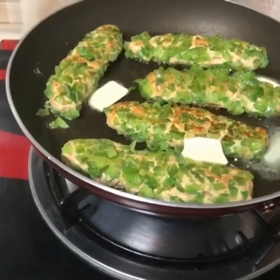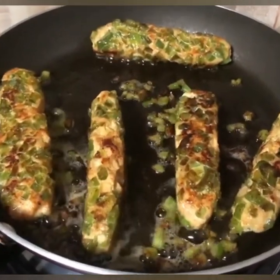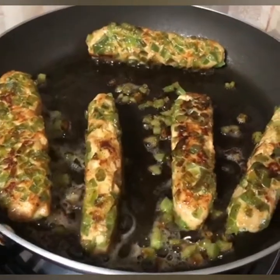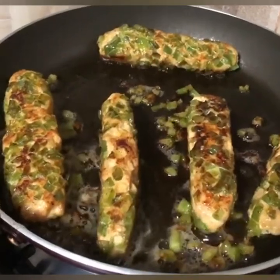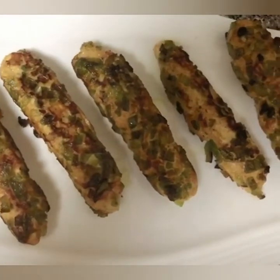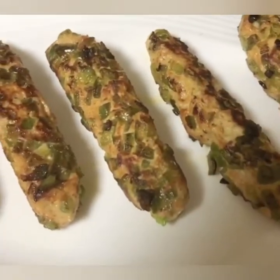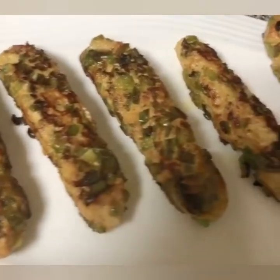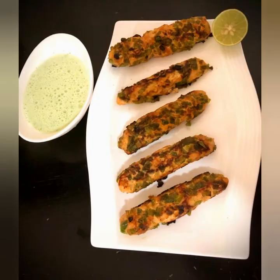Now we are ready for the final stage. Now we are ready for the serving plate. Now we are going to try it. Please like and share, and also subscribe to my channel.